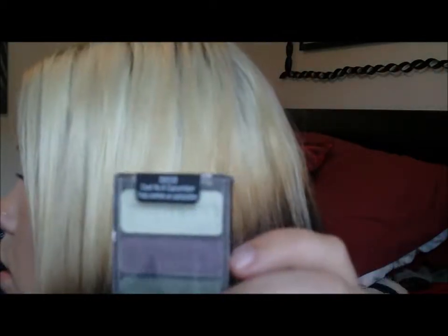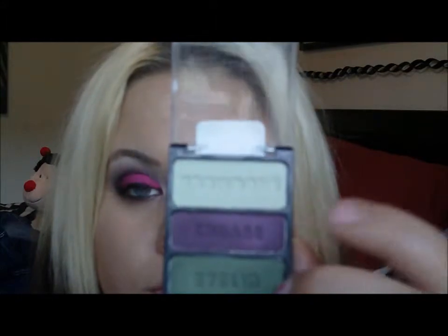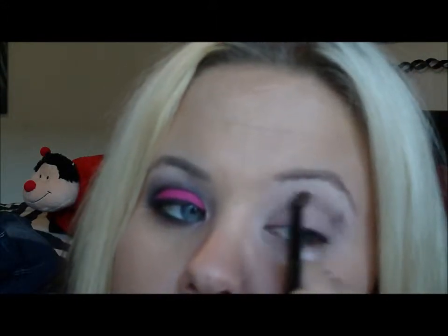The only reason I'm doing this step right now is because I did it on the other eye and it didn't really do much, but you never know. This is Cool as a Cucumber by Wet n Wild — I'm using this crease color, it's like an eggplant kind of color, on that brush. And we're going to do a transitional color.